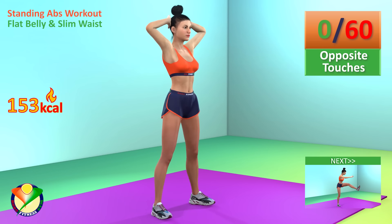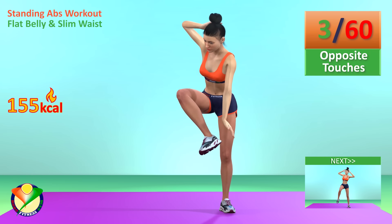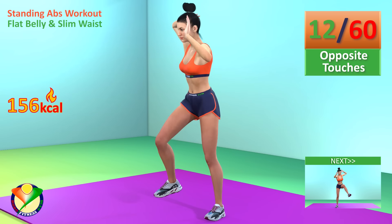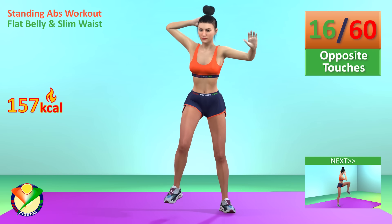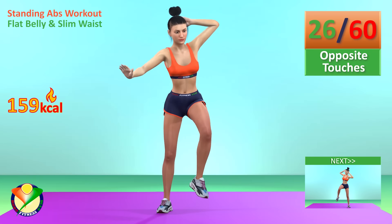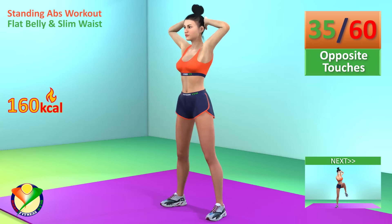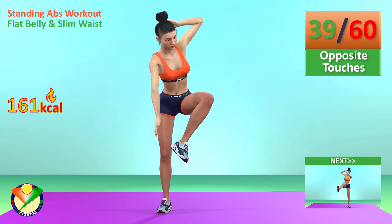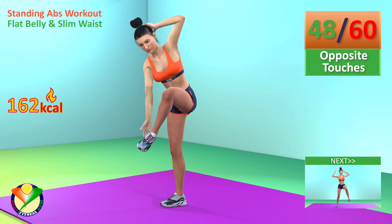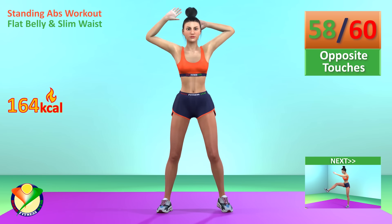Next exercise: opposite touches for 1 minute. In 5, 4, 3, 2, 1, go! 30 seconds have passed. 50 seconds have passed.